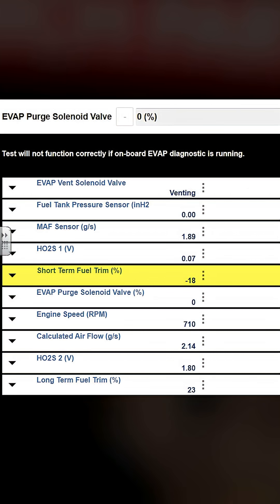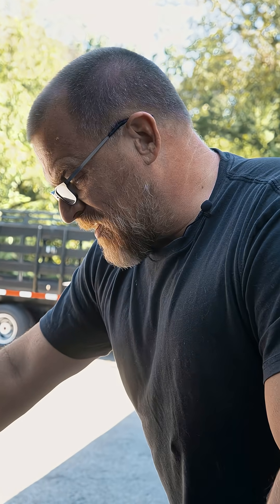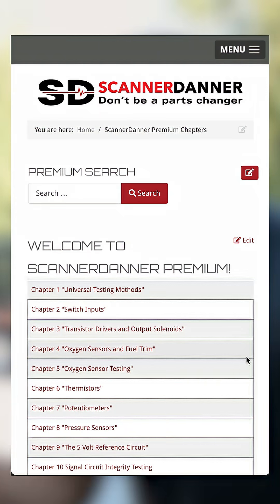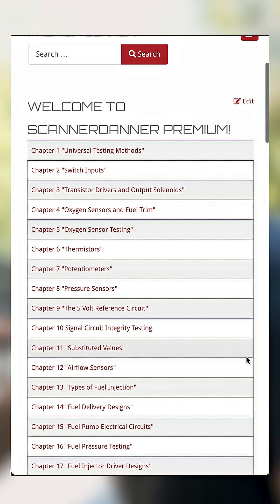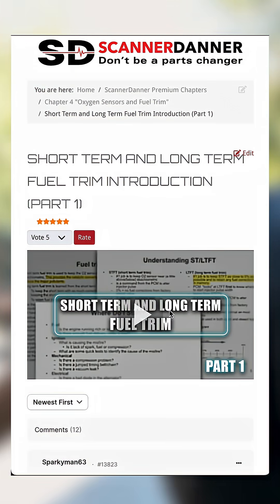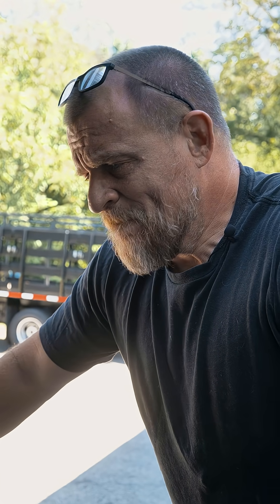When you see minus 24 on short-term and positive 24 long-term, that's a fix. This fuel trim countering is a huge piece. If you don't understand short-term and long-term fuel trim, I have some lessons on that right here on YouTube, and in particular on my website ScannerDanner.com. We have over 600 videos, 500 hours of training at least — all the stuff I recorded over 18 years of teaching at Rosedale Tech. Fuel trim is critical. That's what we're looking at here.